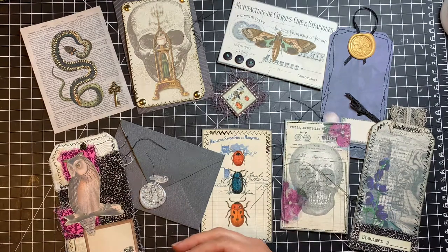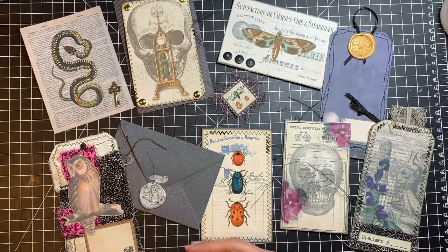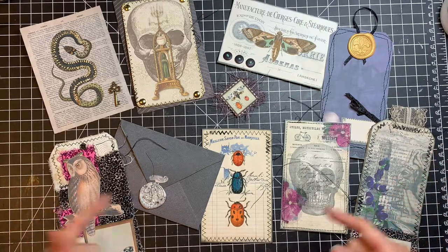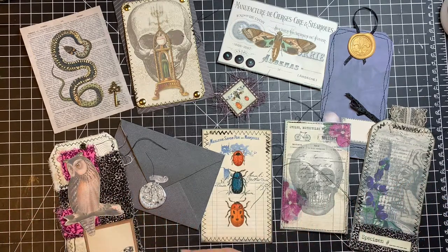Hi friends, this is Sharon from Mad Paper Crush. Welcome back to my channel. Today is Friday and we're going to be doing part three of my working with digital series. This is just an idea kind of video. I want you to get ideas so that you can do different things with your digitals, your printables. You can change them up and put them in your journals to make them look different every time that you use them.